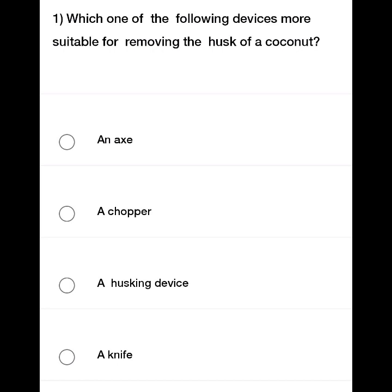The options are: an axe, a chopper, a husking device, and a knife.